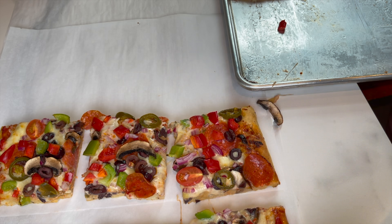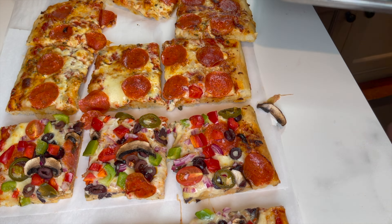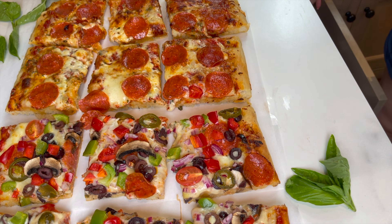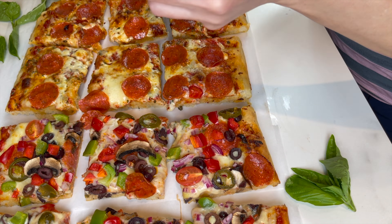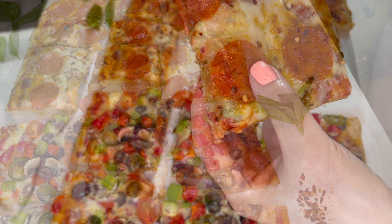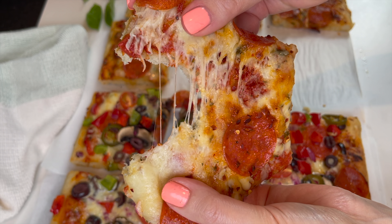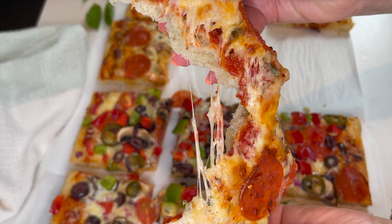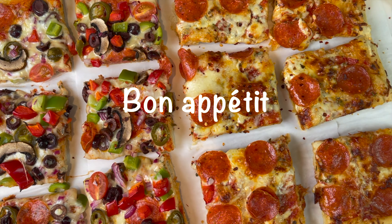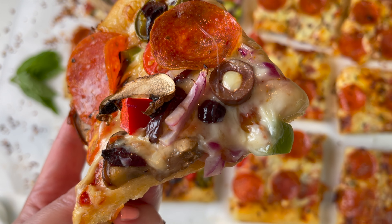This pizza disappeared so fast! I hope you give it a try soon. Please don't forget to subscribe, like, and share, and hit the notification bell so you won't miss any of my recipes. Follow me on social media — the links are in the description box below. I always love to hear from you, so leave any comment or question in the comments box below. Until next time, bon appétit!